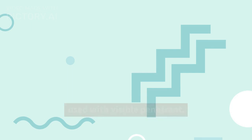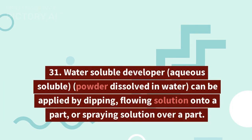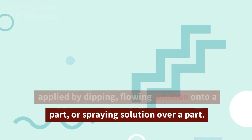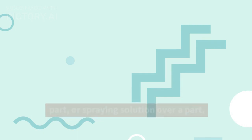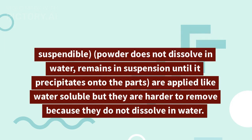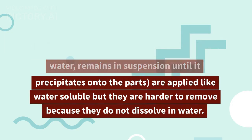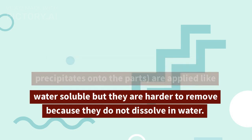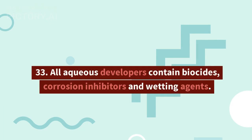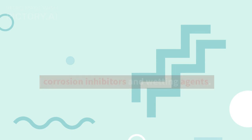30. Dry powder developers are applied to dry part surfaces by air suspension, electrostatic spraying, or part immersion. They should not be used with visible penetrant. 31. Water soluble developer (aqueous soluble) — powder dissolved in water — can be applied by dipping, flowing solution onto a part, or spraying. 32. Water suspendable developers (aqueous suspendable) — powder does not dissolve in water, remains in suspension until it precipitates onto the parts — are applied like water soluble but harder to remove. 33. All aqueous developers contain biocides, corrosion inhibitors, and wetting agents.